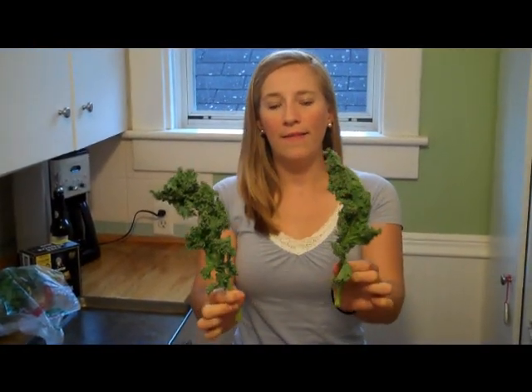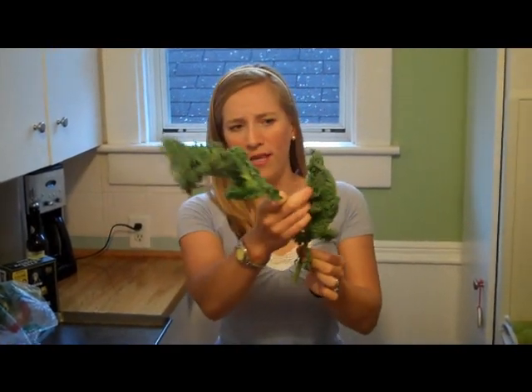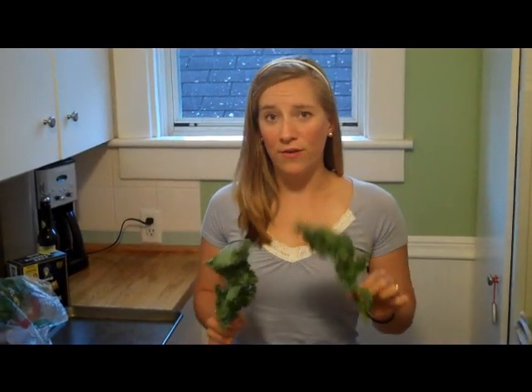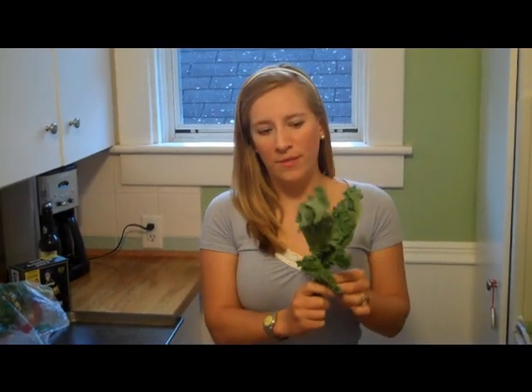This is what the kale I buy looks like. I believe it's curly kale because it looks kind of like parsley on the edges. I get it for a dollar a pound at Harris Teeter — it's local from the mid-Atlantic region, which is awesome. You can get it in bunches too, but it's more expensive that way.